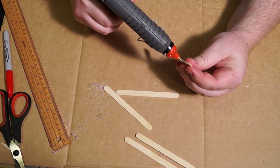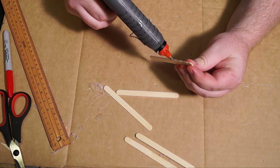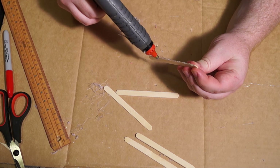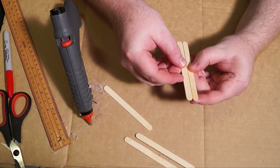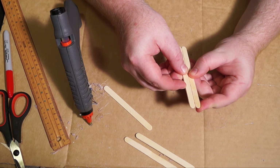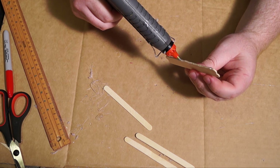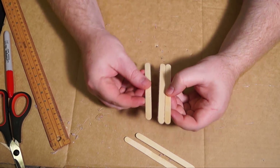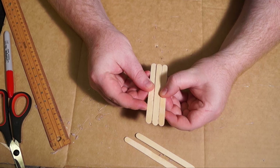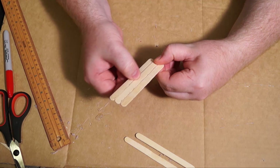I'm grabbing five popsicle sticks and I'm going to stick three of them together. These popsicle sticks need to be more than ten centimeters long — you can get shorter ones but you'd have to modify this build. I'm just going to hot glue down the long sides and stick them together, wiping off any excess glue when it's cooled slightly so I don't burn myself.